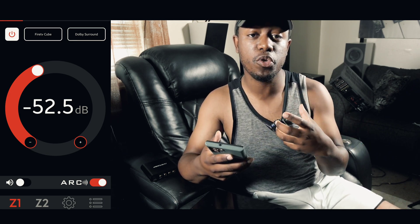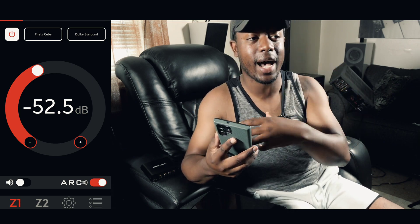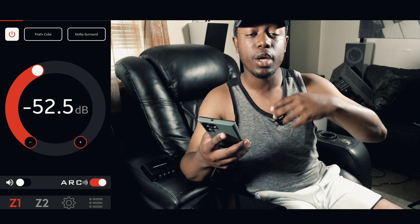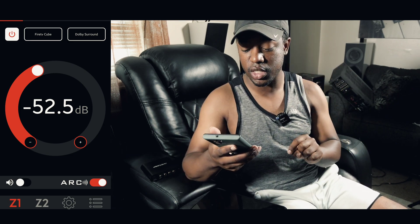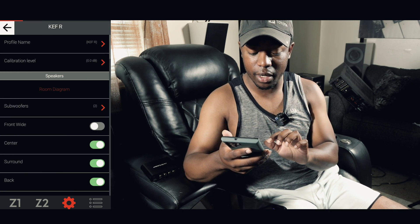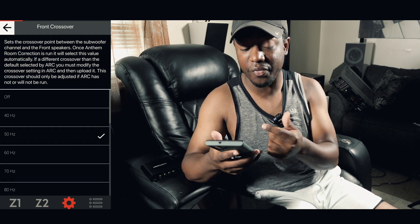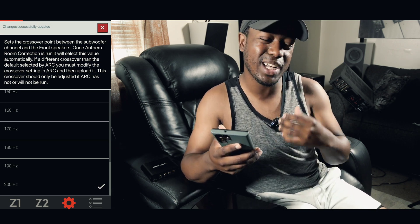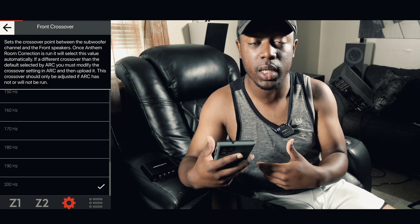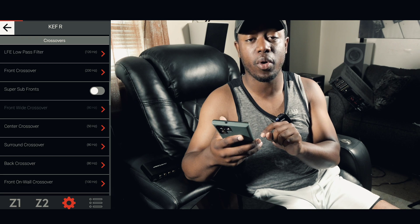The first thing you want to do is go to your receiver's crossover settings. In Anthem's app, go to the setup menu, down to speakers, and find where you can change your crossovers. We want to change our front crossover to as high as it can go — I'm changing mine from 50Hz to 200Hz. The reason is we're calibrating our subs and don't want any bass coming from the tower or main speakers. Set those to 200Hz so that during calibration everything comes only from the subwoofer.